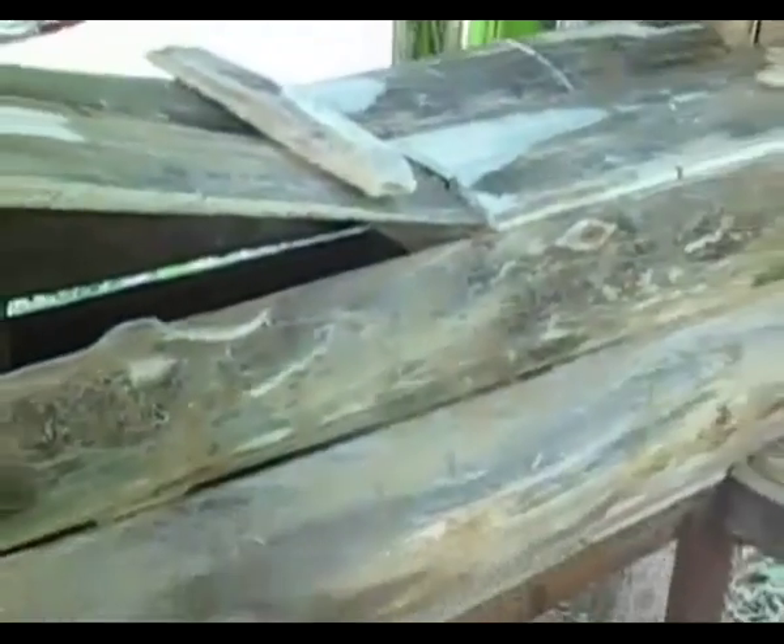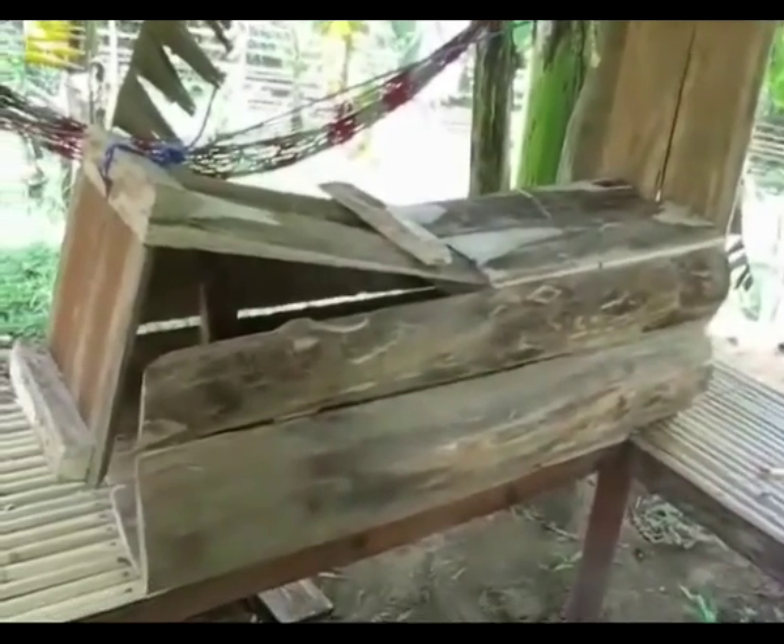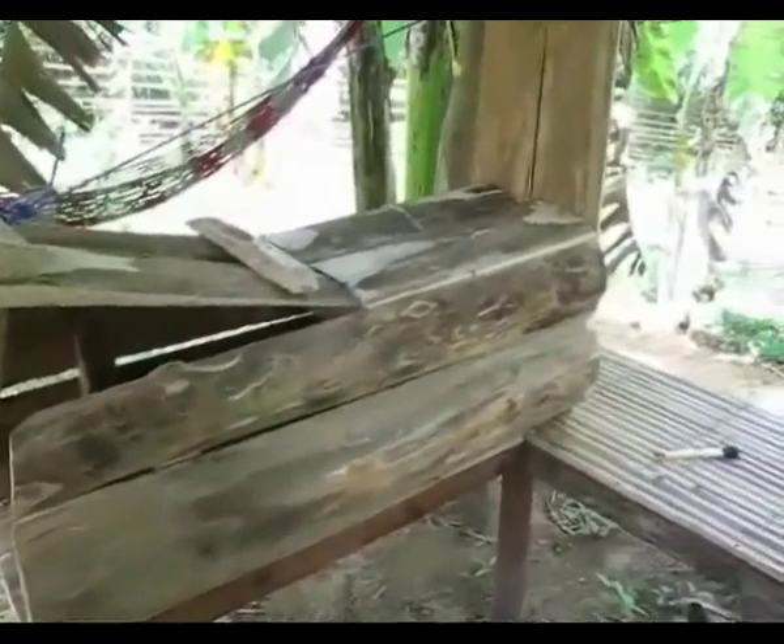Pretty good, huh? The only bad thing about the trap is it weighs about 140 pounds and it's made of great big logs, so whenever we move it, I'll have help moving it.